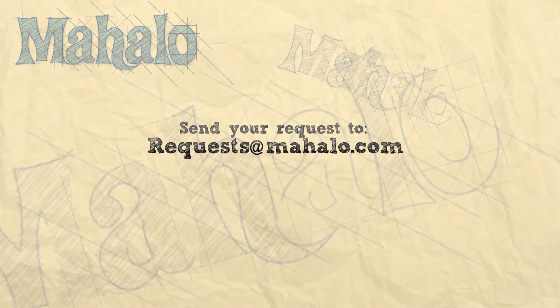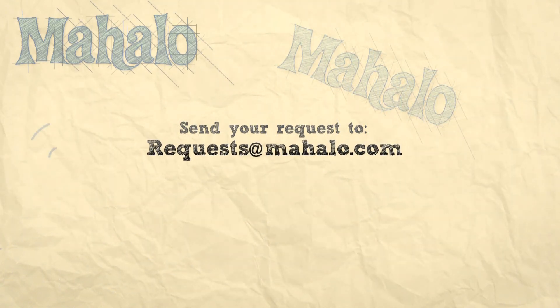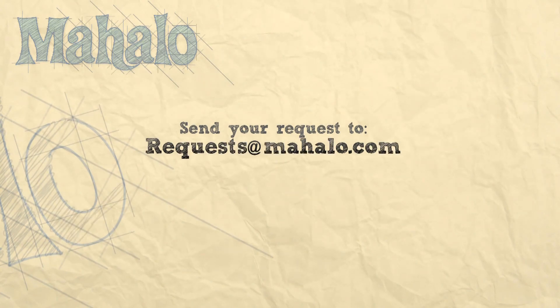We'd love to hear them — any feedback you have. Also check us out on Facebook, and we'll see you in the next video.